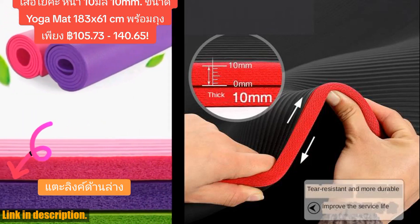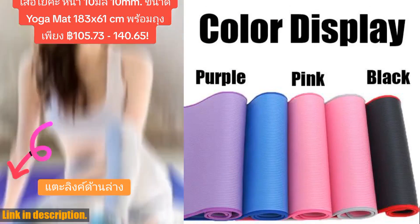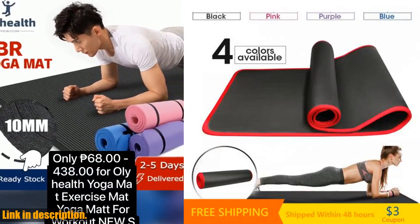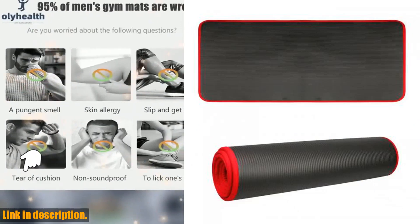So, if you're looking to take your yoga practice to the next level, I highly recommend getting the Yoko Kiso yoga mat. It's durable, high quality, and designed to enhance your workouts. Don't miss out on this amazing yoga accessory. You can find the link to purchase this mat in the description below.